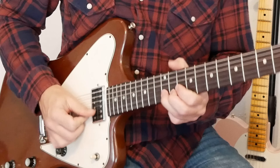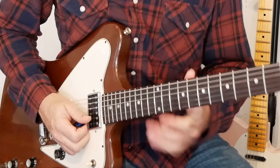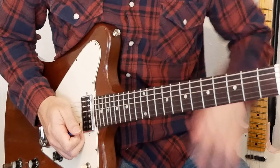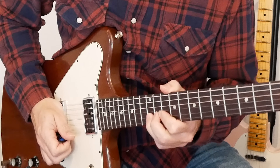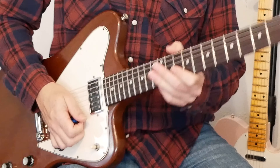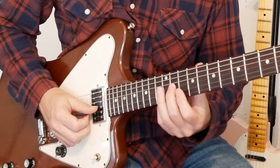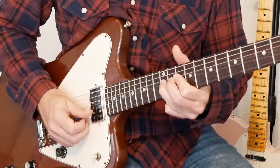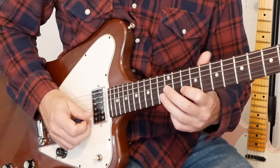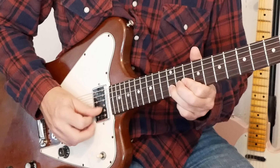Lick nine I like to save for the five chord on the turnaround — it builds up a nice little tension, and you can follow it up with whatever you want. We start on the G string, play the 11th fret, 10th fret on the B string, bend the 12th fret on the B string, release, pull off to the 10, and back to the 10th fret. That was lick number nine.